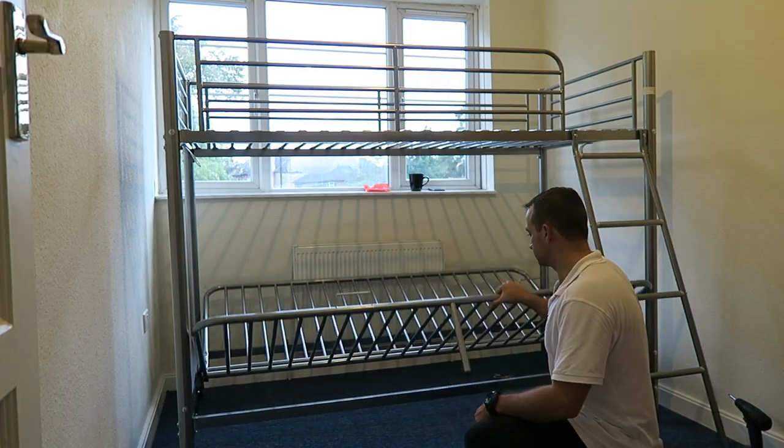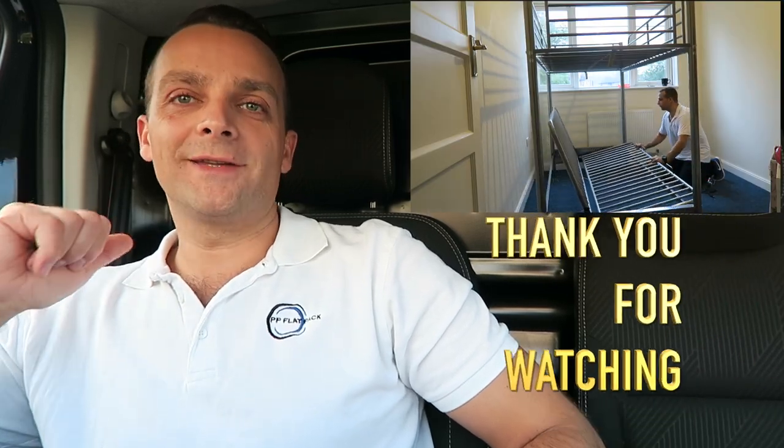Okay guys, this is the bunk bed assembly. Hope you enjoyed the video — if yes, thumbs up, subscribe to my channel. You know it helps a lot. Thank you very much and see you in my next one very soon. Thank you for watching, guys — have a beautiful day!